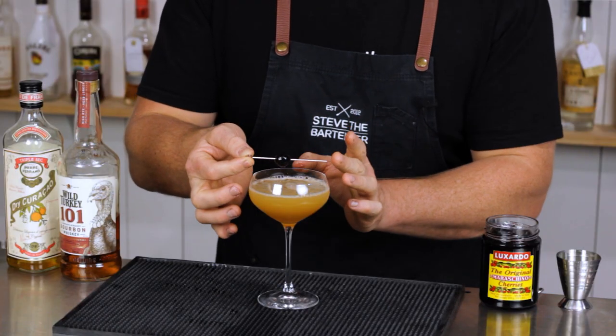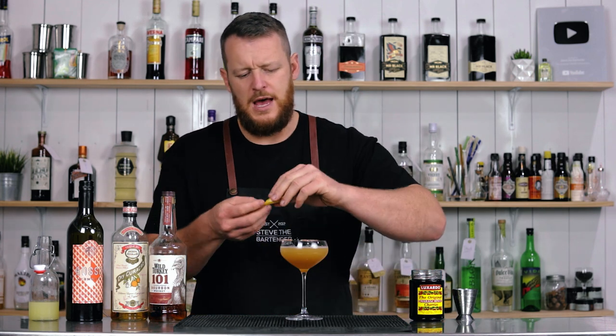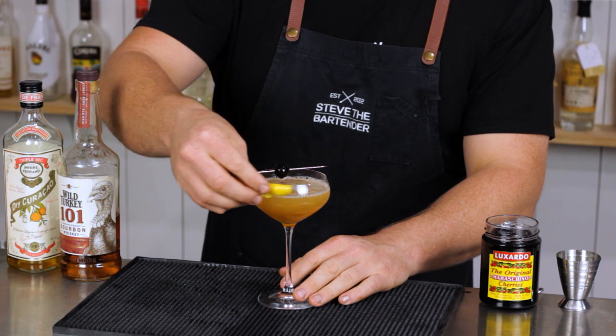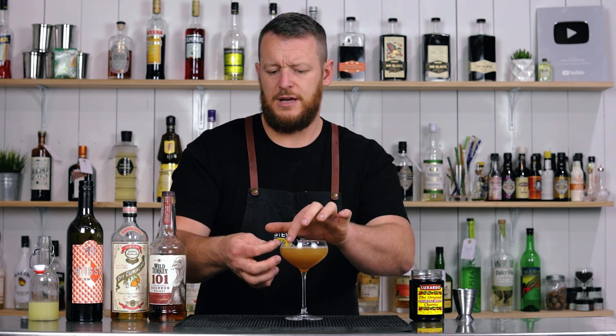Half my fridge is taken up with brandy cherries I haven't actually utilized — they're just sitting there taking up heaps of space, which my wife absolutely loves. I'm going to skewer the cherry, rub some of the oils on the edge of the glass and rest it like so.